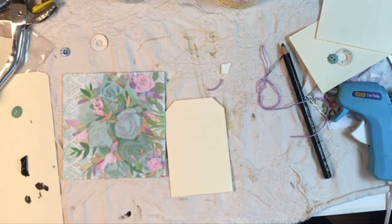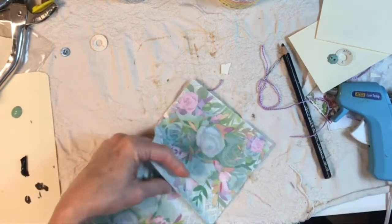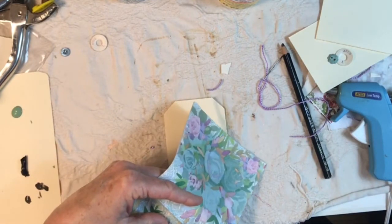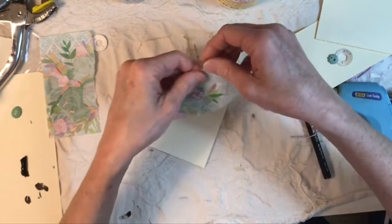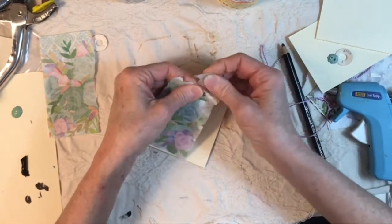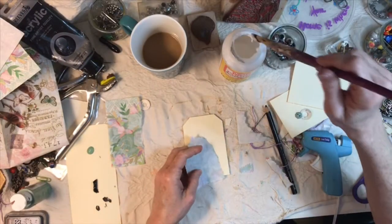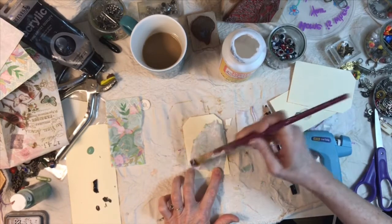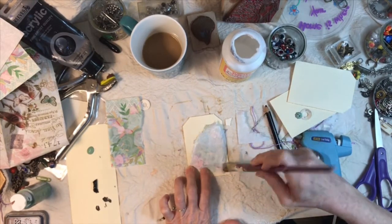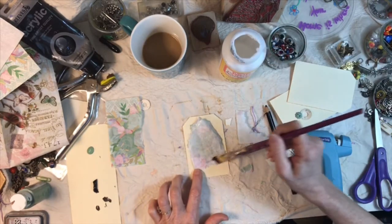Let's do the same thing — I'm going to cut just a quarter of this napkin out. Let's tear out a piece again — that's going to fill out this card pretty nicely. Oh, I almost dipped it in my coffee — that would be horrible!